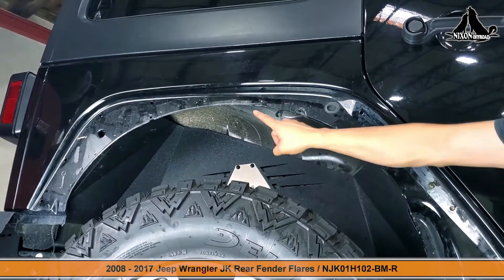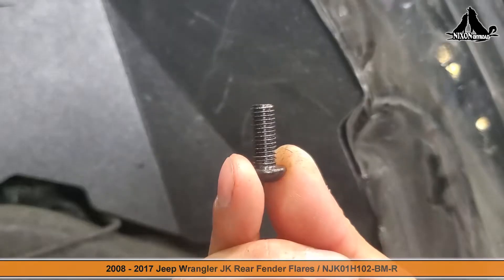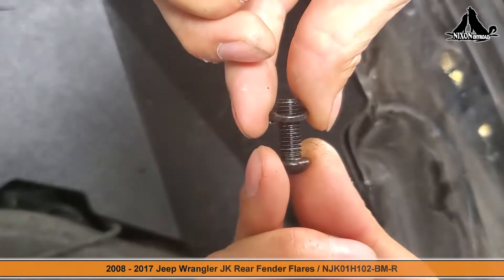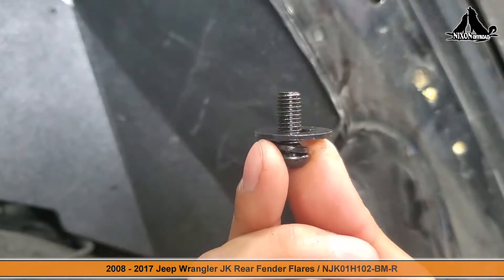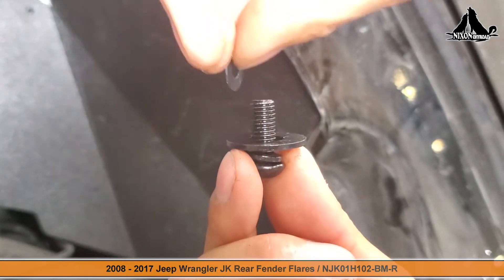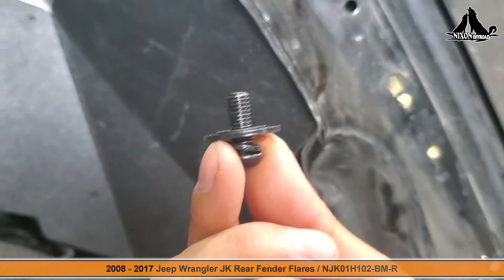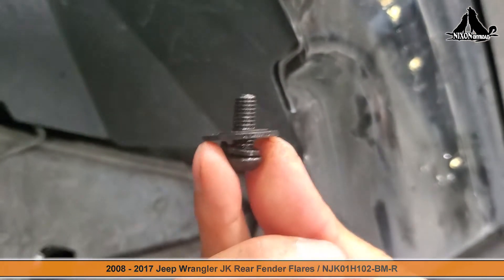Being that these two center holes are the only accessible points from the back, we have included two bigger screws and nuts to attach to these points. Don't forget to place the included washers before you attach these screws — the order is important here. We start with the optional lock washer, then the washer plate, and then lastly the plastic washer and you'll be all set.